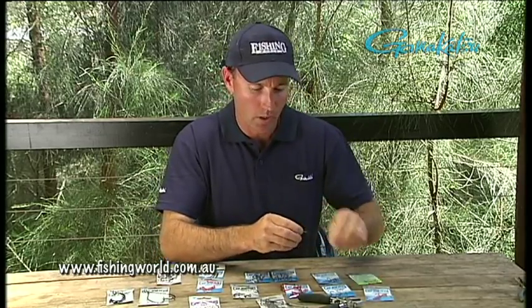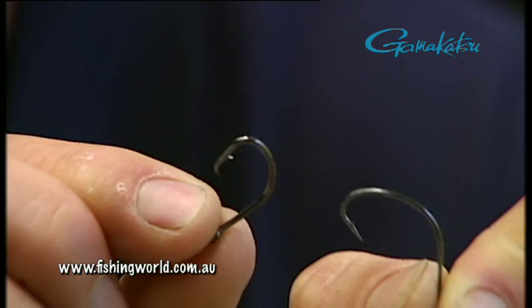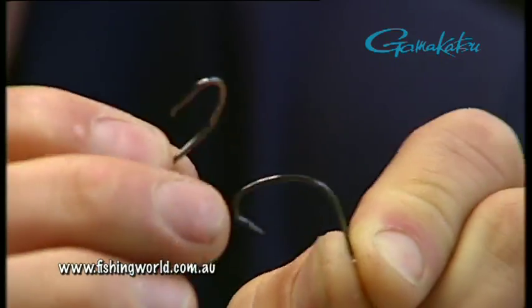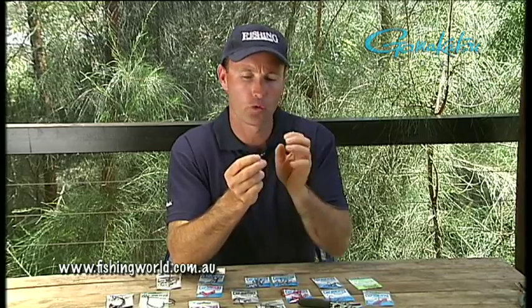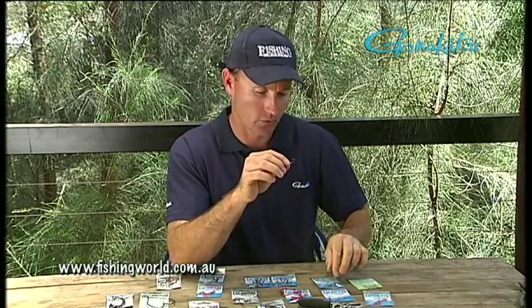If we move along a little bit, we go to some other hooks that we'd use in that estuary style situation, but with a much, much bigger gauge. That's something we might put a live prawn on or even a dead prawn — good for flathead that live in the estuary with larger mouths. Generally the idea is that the fish will eat the bait, turn its head, and it works a little bit like a circle hook, where that hook will tend to come round the corner of the mouth — great for catch and release. Certainly for flathead, if you're letting those big flathead go, which you should be doing, it's great for that.